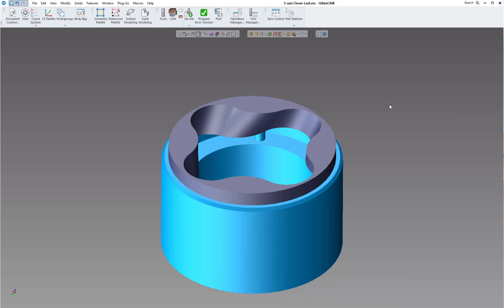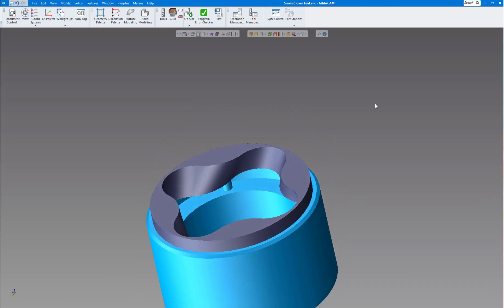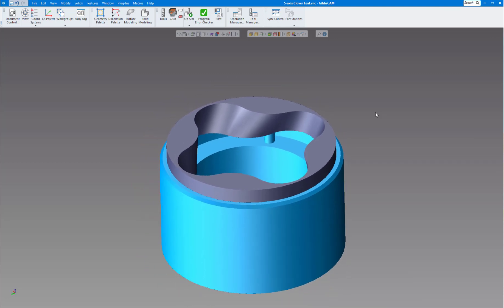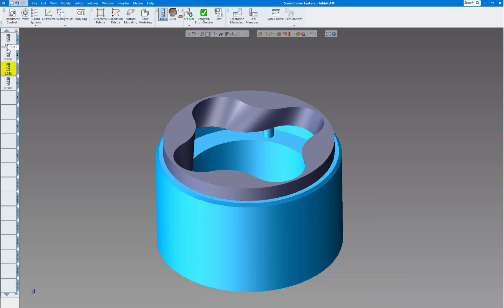In today's GibbsCAM video we're going to show you two parts. I've been asked to do a little bit more on advanced machining — in this case five-axis machining swarf cutting. Swarf milling seems to be one of the most common things to do in five-axis simultaneous. We have a part called the cloverleaf. Everyone on maintenance will now get volume mill solids for free. My tools are: inch-and-a-half drill, three-quarter inch rough end mill, three-quarter inch finish end mill, and a half-inch ball end mill for deburring.